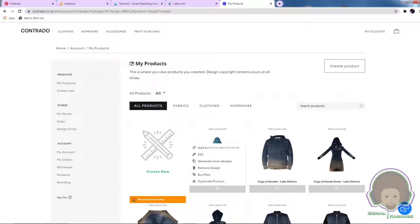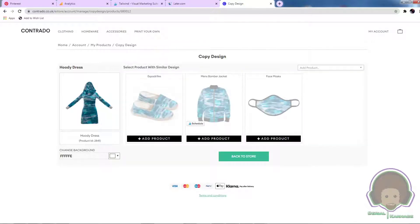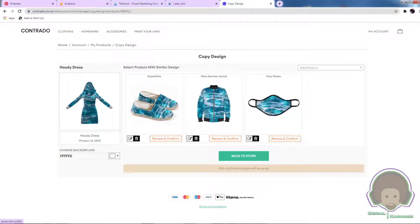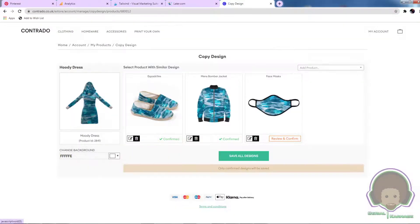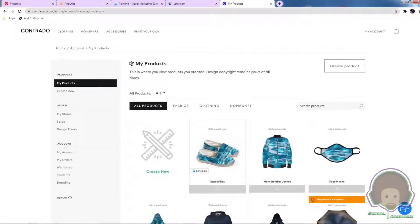You'd save that and there you go — you've got your first item. This is part of my shark ocean abstract design range. If I wanted more products with that same design, I can use the 'Generate More Designs' button. It will think for a bit and generate more products — it's done a pretty good job on the bomber jacket, actually reversing or mirroring the print on the sleeves correctly. That's a really good way of adding products quickly. You can review them all or just confirm straight away.